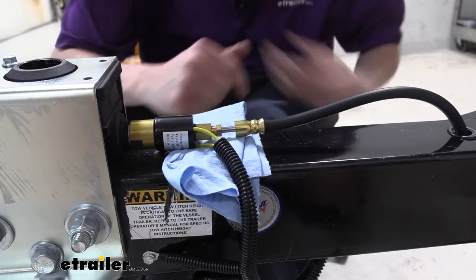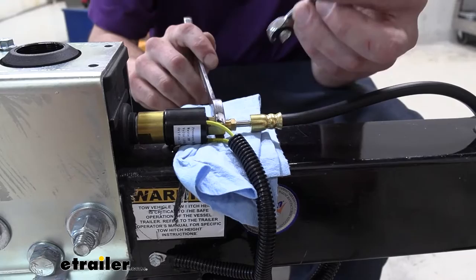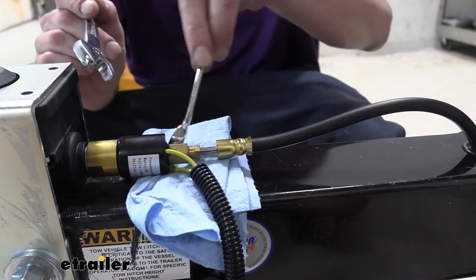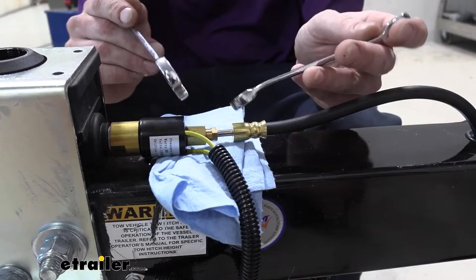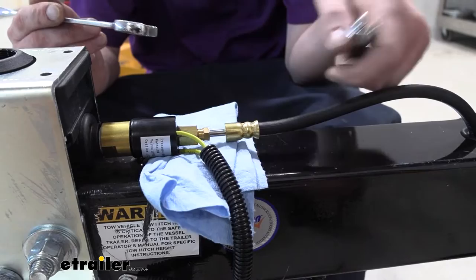We're going to make sure we hold here because we don't want to damage our solenoid for the electric lockout. We're going to use a 9/16 to hold and then a 3/8 line wrench to take off our line. The line wrench has a lot more surface area — it goes almost all the way around. It's designed to slide over a line and get increased contact so you don't strip out the nut. This metal is a lot softer than traditional metals, so a regular wrench can round it off much more easily. You can purchase line wrenches at eTrailer if you need some.